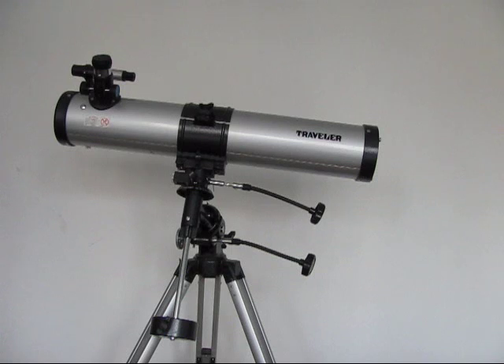It has a diameter of the primary mirror of 76 millimetres. And through this telescope, which is a 700 focal length, you can see the moons of Jupiter, the four big moons, the huge dot on Jupiter, the rings of Saturn, and the Earth's moon, and I'll be showing you some pictures of them at the end of the video.